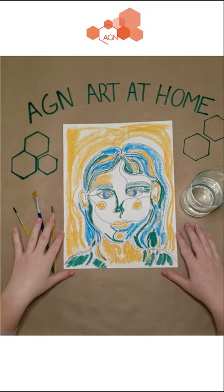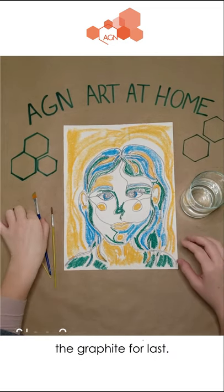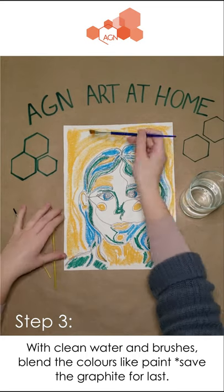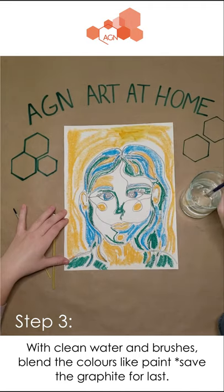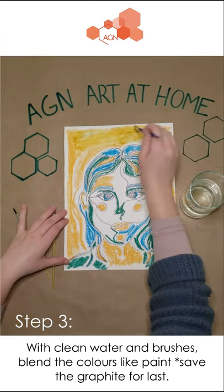Now that our portrait is colored in we can move on to our last step. Get yourself a cup of clean water and your paintbrushes. We are going to use the water to paint over our lines and colors. The water will make the pastels and graphite melt into paint. Take your time and blend the colors together first. As you're painting with the pastel colors try not to touch the graphite with too much water.